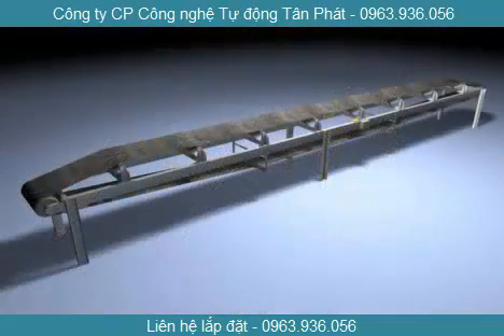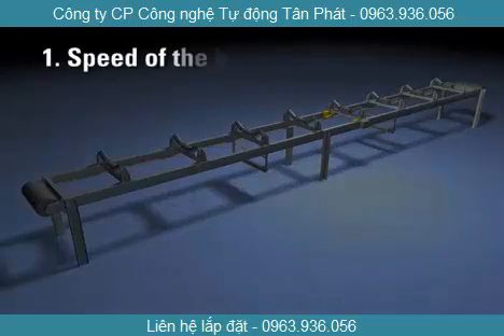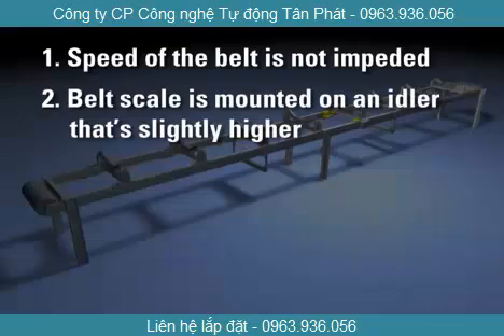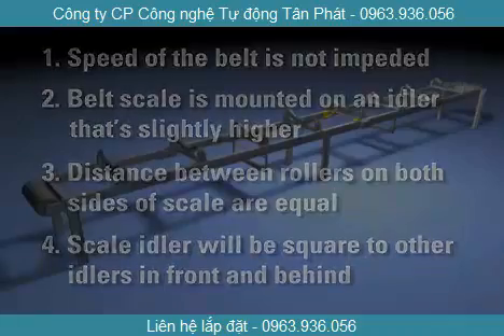All the components are mounted on one of the idlers within an existing belt conveyor. When all of the components are properly installed and operational, four key variables are under control: the speed of the belt is not impeded, the belt scale is mounted on an idler only slightly higher than the idlers on either side, the distance between the rollers on both sides of the scale are equal, and the scale idler will be square with respect to the other idlers in front of it and behind it.